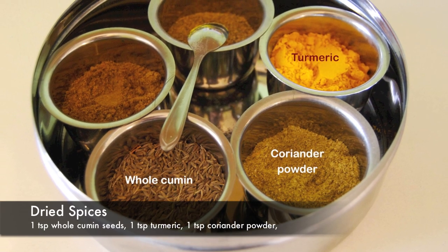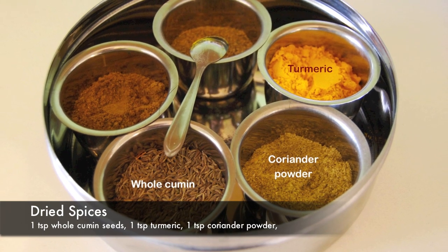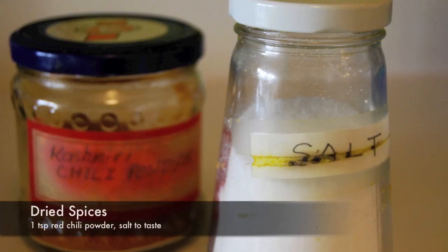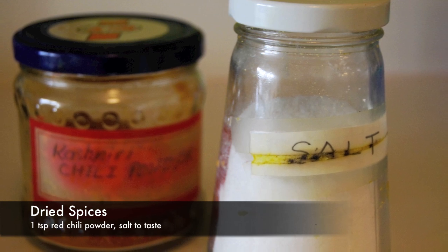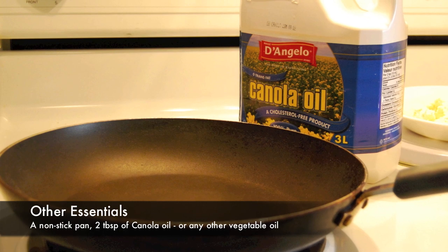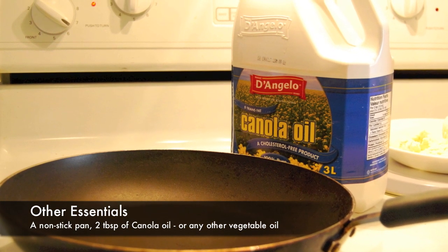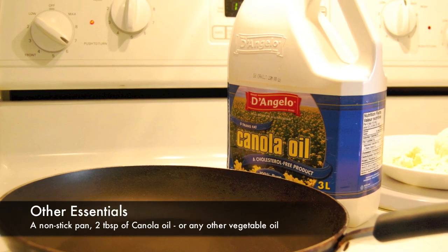For the spices, we'll be using one teaspoon of whole cumin, one teaspoon of turmeric, and one teaspoon of coriander powder. We'll also need a teaspoon of red chili powder and salt to taste. I'll be making my bhurji in a non-stick pan and using two tablespoons of canola oil, but you can use any other vegetable oil of your choice.